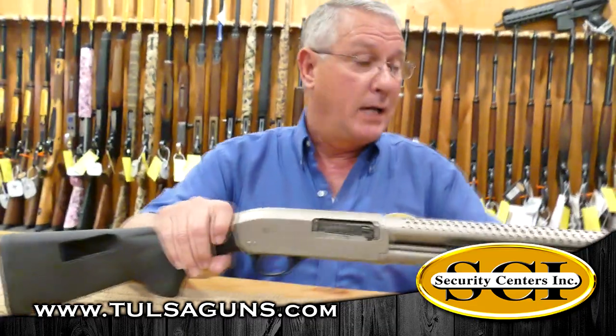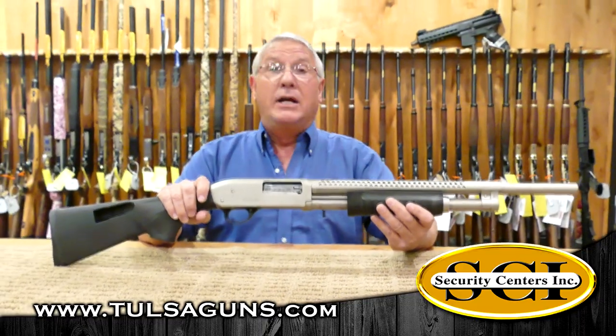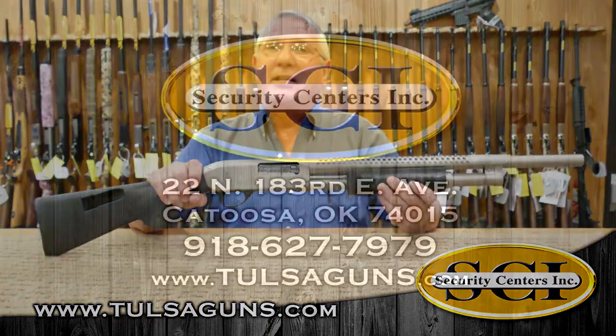So this is Rock Island Armory's M5 12 gauge shotgun. Come see us at SCI Gun Safes and More. Check us out on the web at TulsaGuns.com — come see us today.